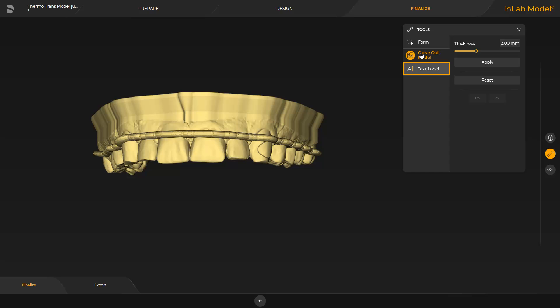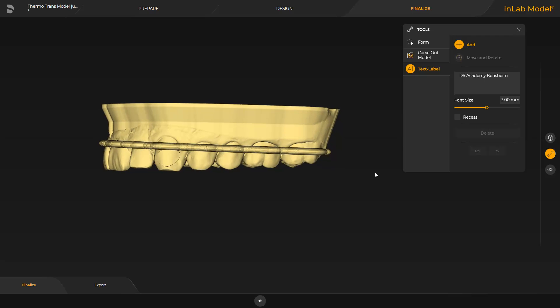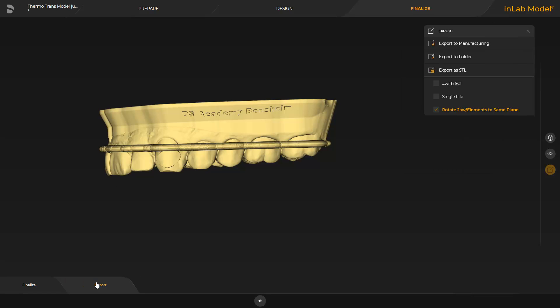Next, we proceed with the text label tool. To be able to better assign the model to a patient, for example, we put a text of our choice on the model. The text is put in place with a click of the left mouse button. We close the tool and switch to the last step, export. Here, different export options are available. Provided the PC with the InLab CAM software is connected to the same network and the CAM file order has already been determined, the model data can be seamlessly exported to the InLab CAM software by tapping Export to Manufacturing.